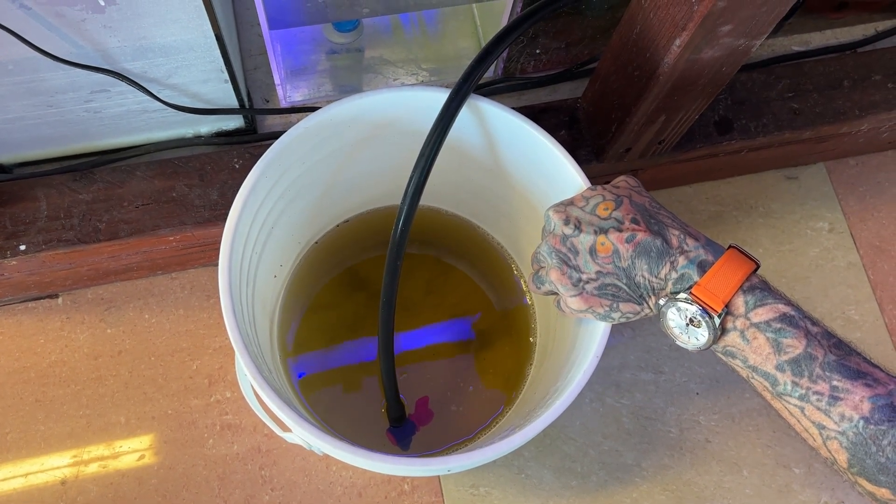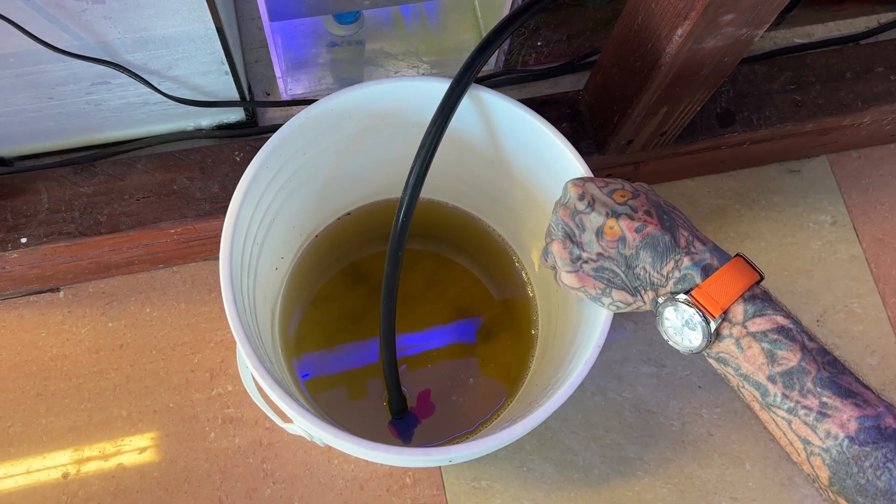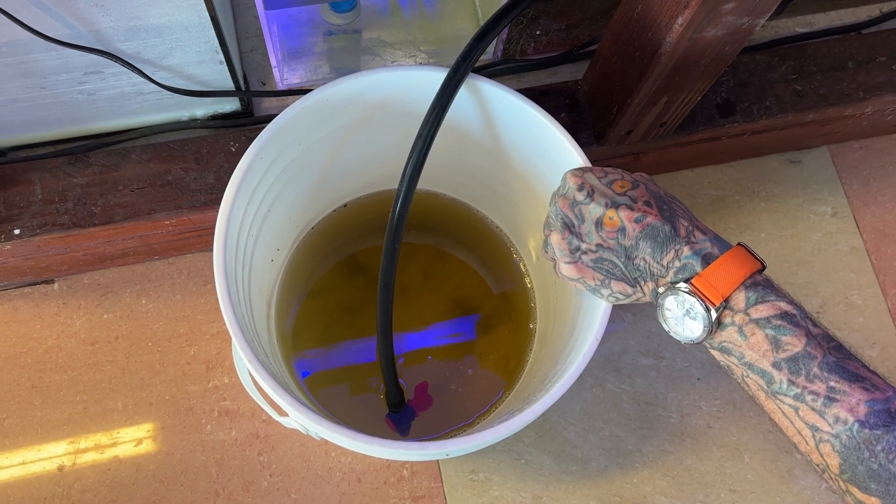And for those of you who do regular water changes, I know your water doesn't look like that. That's why doing it this way just really gets out a lot of nasty stuff and makes it a very efficient water change.